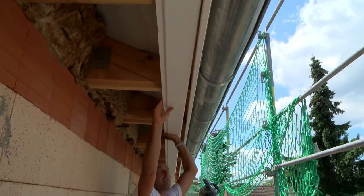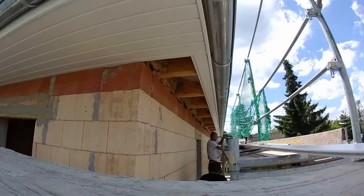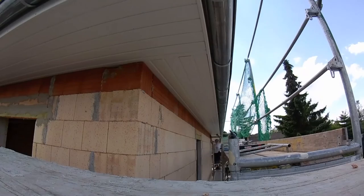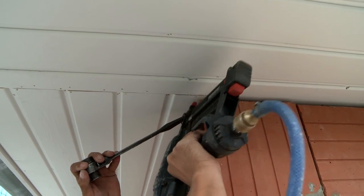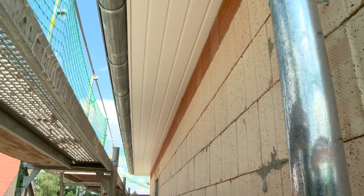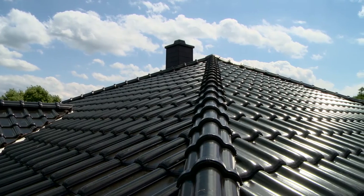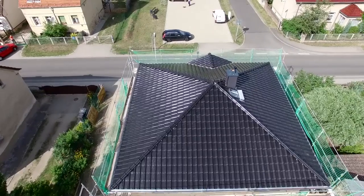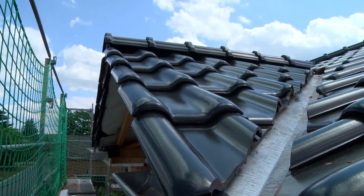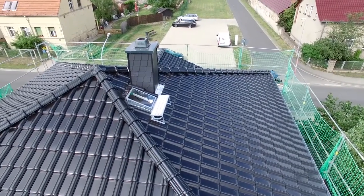Of course, the roof overhang is still covered. For this, the carpenter is on site again, who sets the boxed eaves. The roof is finished after a week, including the chimney cladding, gutters and roof hatch for the chimney sweep.